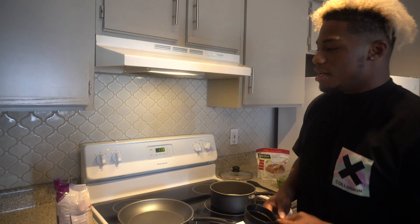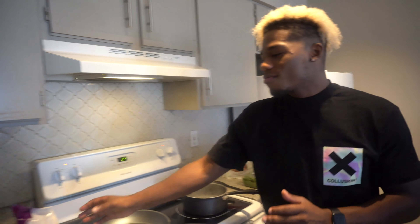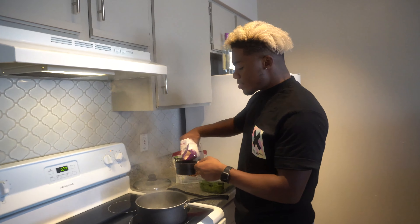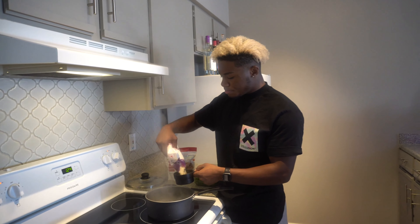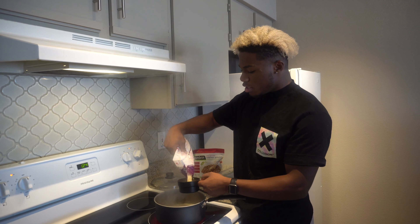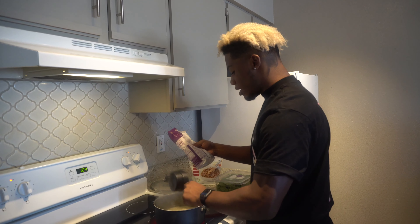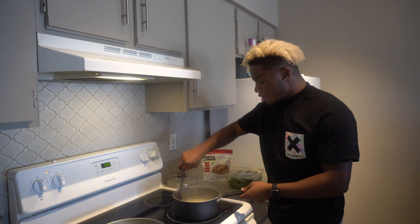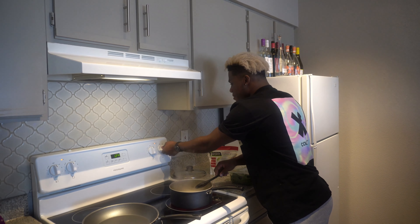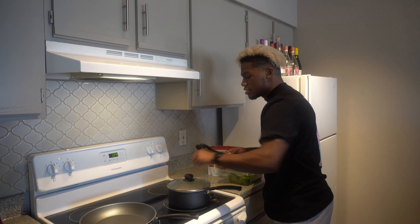All right, so as you can see we got the water to a boil. Now take your rice — this calls for two cups of rice to make eight servings. So we've got our two cups of rice in there. You're gonna stir your rice, then put it on simmer and let it sit for 15 minutes.